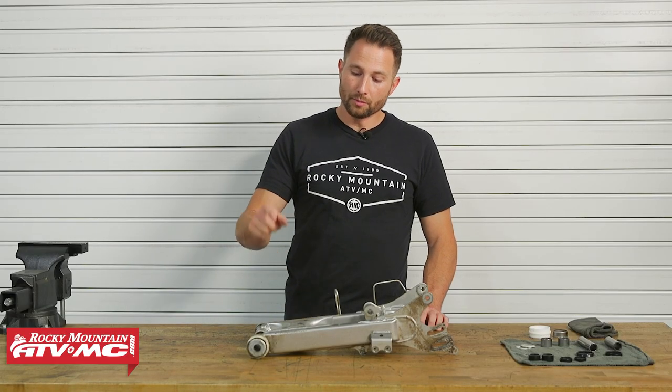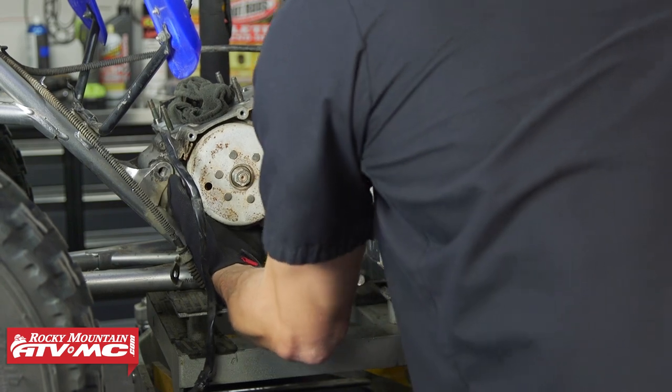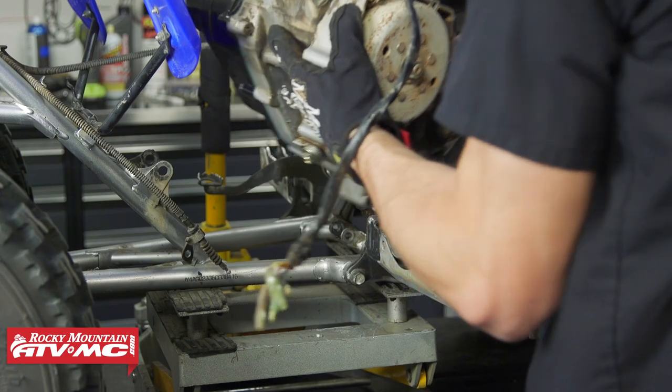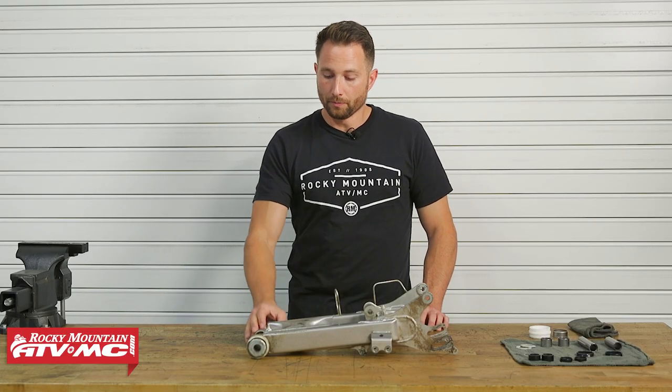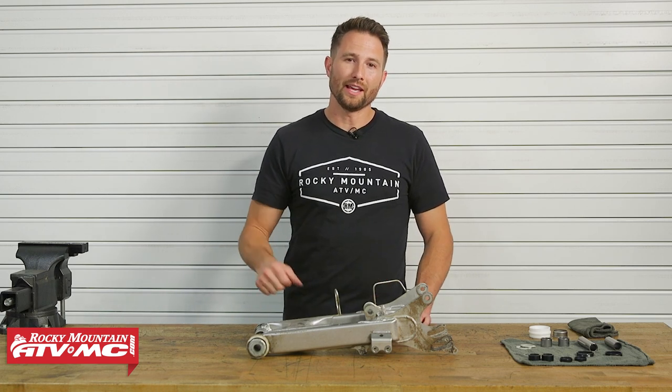The other time you'll be looking at them is when you're re-greasing them, or like us — we had our motor out and noticed a ton of rust in here. If you see rust or any other damage you definitely want to replace these. Now that we've made our checks and know these bearings are bad, let's go ahead and get started.